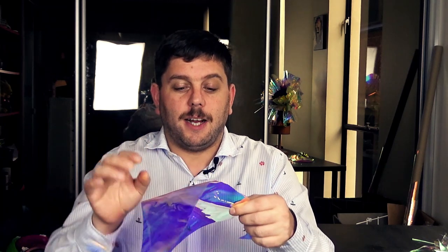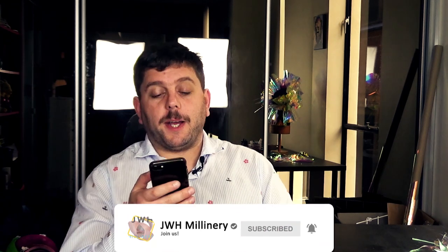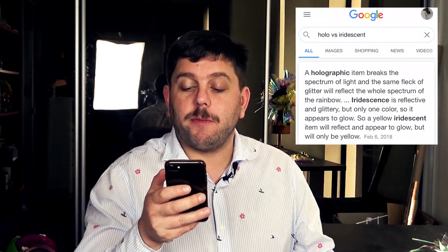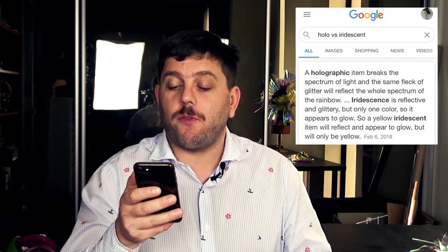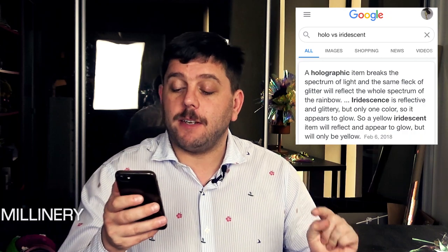This stuff is gorgeous and it's holographic — not iridescent, it's holographic. What is the difference between holographic and iridescent? A holographic item breaks the spectrum of light; in the same fleck of glitter, it will reflect the whole spectrum of the rainbow. But iridescence is reflective and glittery, but only one colour, so it appears to glow.